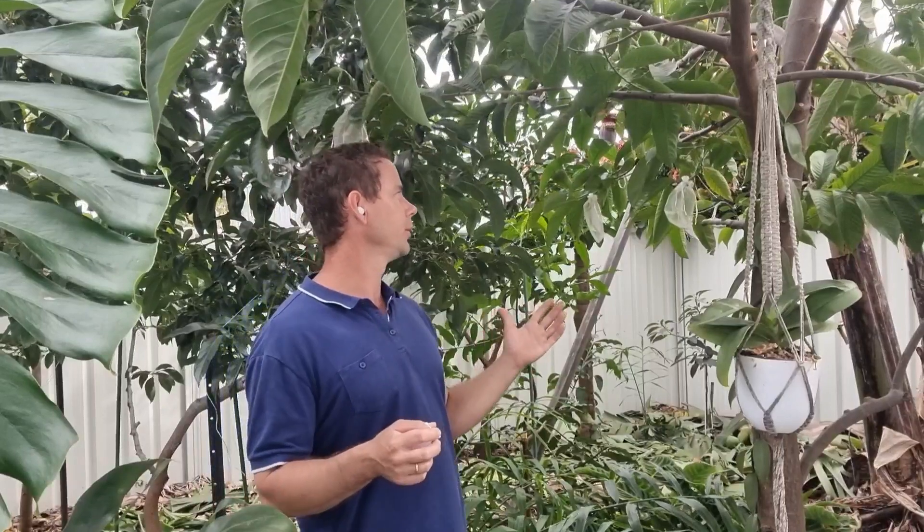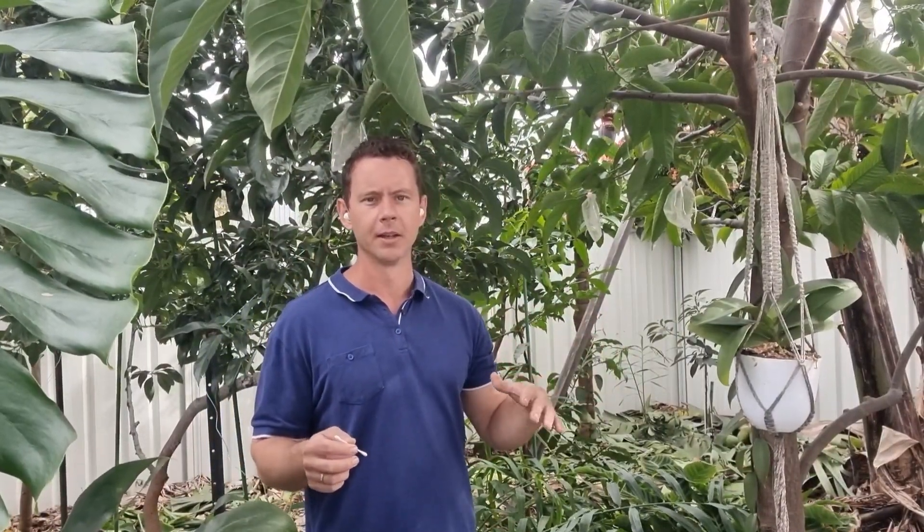I'm super happy — some of them are almost golf ball sized now. I'm really excited. I think we have about 15 or 16 fruit, some more bagged and some not.